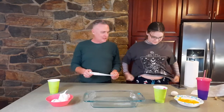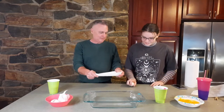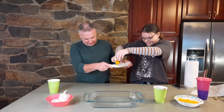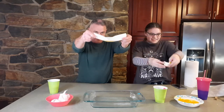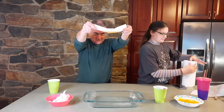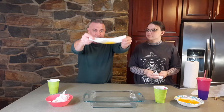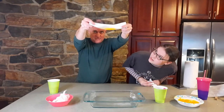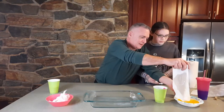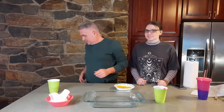Last but not least is the generic brand that is slightly more expensive than the Bounty. I see something forming — yep, it's coming through. 17.6 seconds. So what we've learned is that the 'simply done' brand is more expensive and the worst performer of the three.